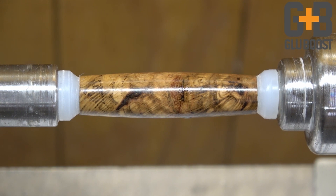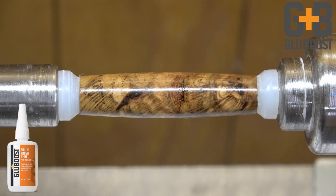I would apply maybe one or two more coats of the ultra-thin, and then over the top of that I would switch to the orange label fill and finish and put four or five layers and finish my pen.